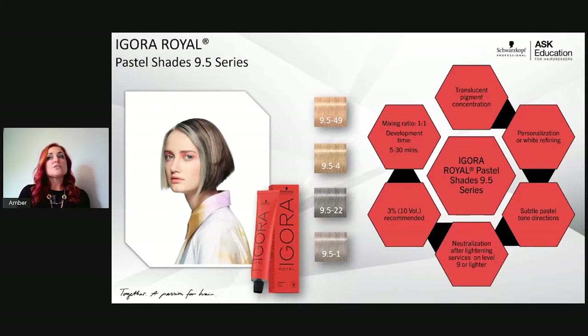Now let's talk about toners. Whenever you see 9.5, that is not level 9.5 — it means it's a pastel shade, a toner with more translucent pigment weight meant for levels 9 and above. Use with Agora Real 10 volume developer in a 1:1 ratio. These won't give great coverage — up to maybe 30% white blending — because they're meant for toning, not coverage.